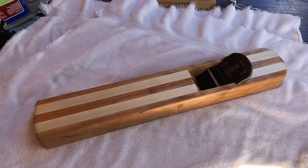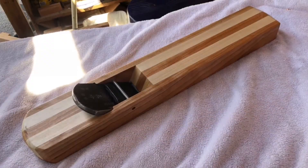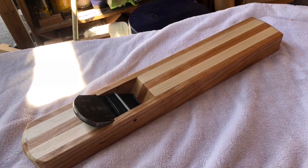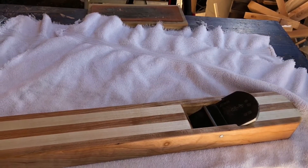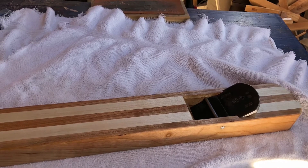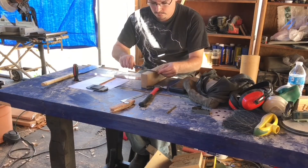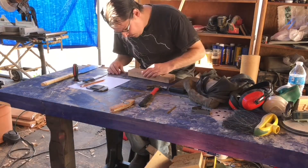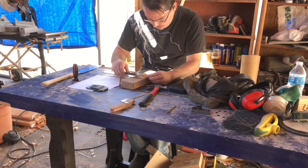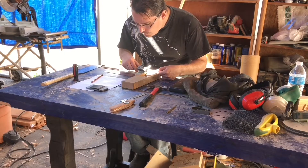Hello everyone, welcome to the video. Today I'm going to be making a hand plane — a hybrid Krenov-style Japanese plane. I have a blade from my smoothing plane that I wanted to use to make a bevel-down, low-angle jack plane for shooting and a little bit of jointing. I plan on making a jointing plane later to go with this blade. It's a really nice blade — thick, stays sharp, and easy to sharpen.